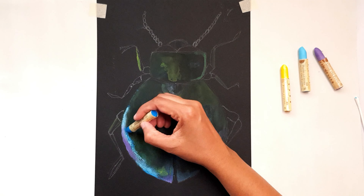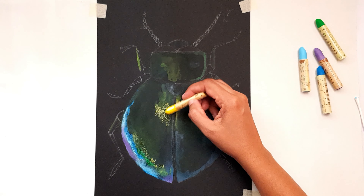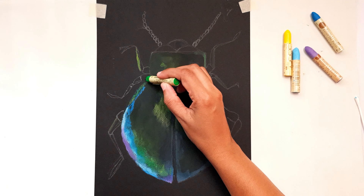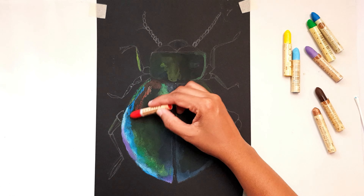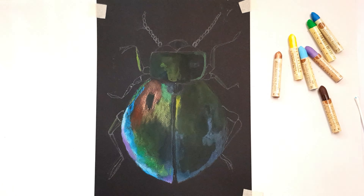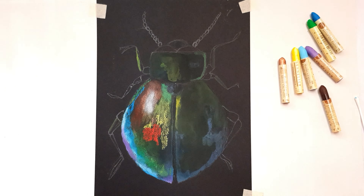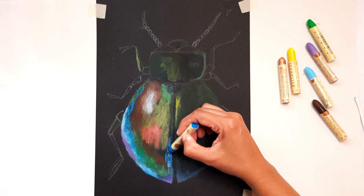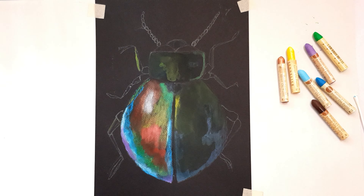I'm using my Sennelier oil pastels, but not all of them are iridescent colors — I have some normal oil pastel colors as well. I don't think I've ever used only iridescent colors in a painting. That's probably because iridescent colors are very shiny, so when you mix them with normal colors you can really control the amount of shine you want to appear in the painting.